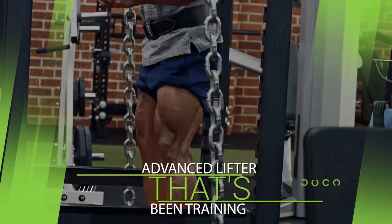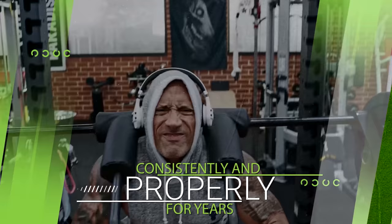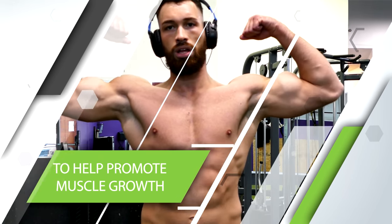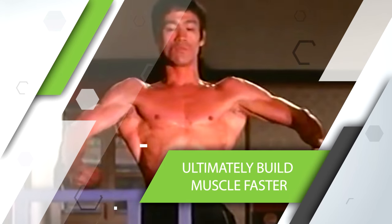And finally, as an advanced lifter that's been training consistently and properly for years, you'll be lucky if you can gain anywhere from zero to half a pound of muscle per month. The good news, however, is that regardless of what stage you're currently at, there are useful training techniques that you can use to help promote muscle growth, break through plateaus, and ultimately build muscle faster.